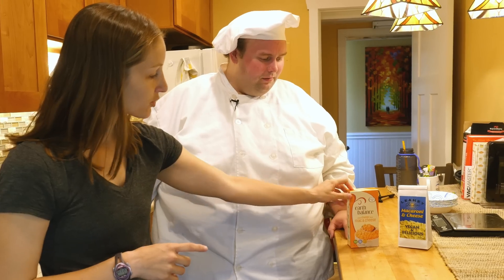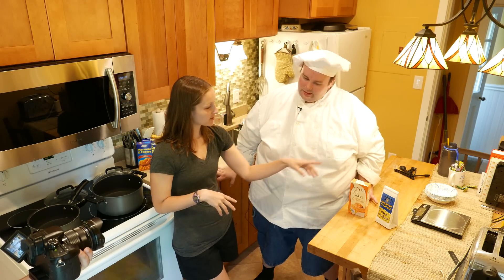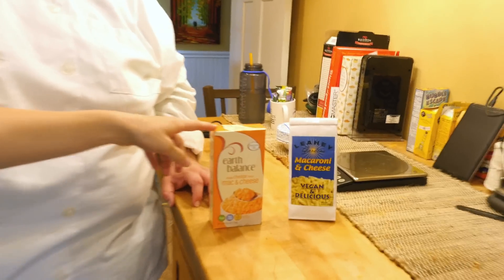This one's pretty new. This is an Earth Balance vegan mac and cheese. Earth Balance makes spreads and plant milks and things like that. This only came out in the past year or two. Really? It was a big deal.